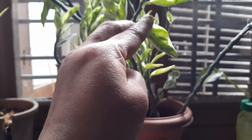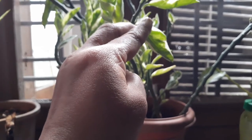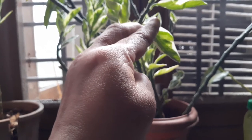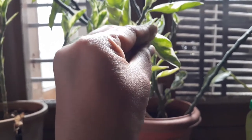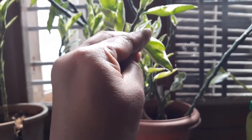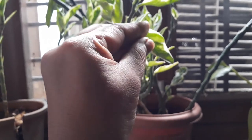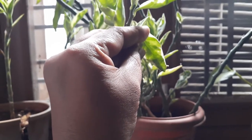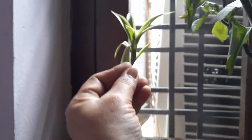A potted plant with a variegated leaf is selected and kept under a dark room for three days. A variegated leaf is the leaf which has a chlorophyllous area with green color and a non-chlorophyllous pale color area. Examples of such plants are money plant, geranium plant, and croton plants.